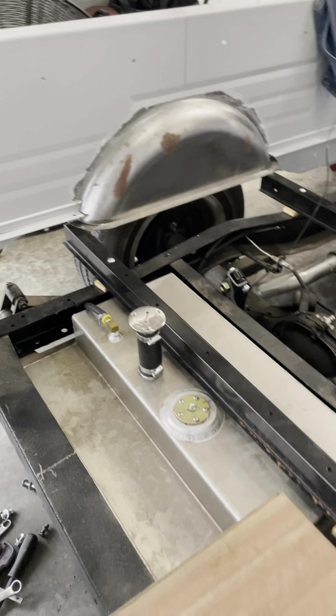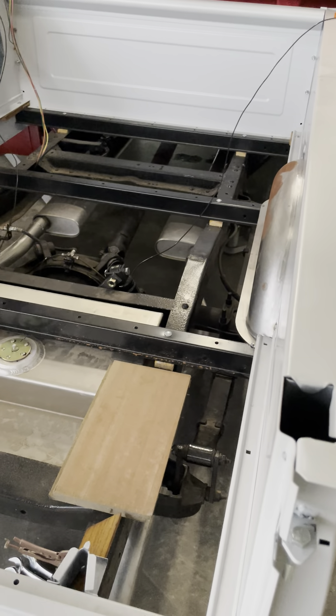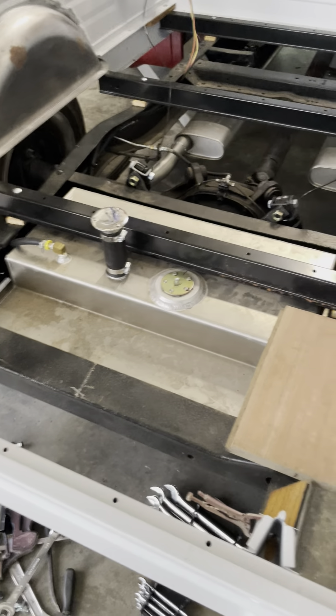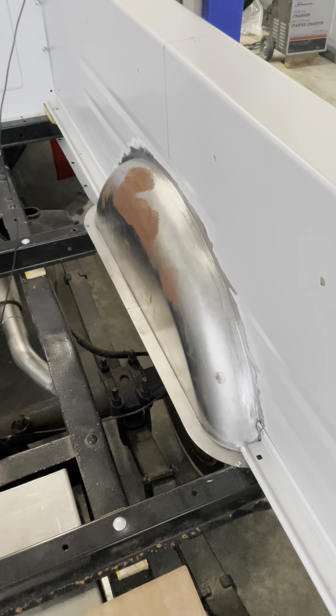Now the customer isn't really comfortable with that solution, so he's kind of seeking out maybe just putting in a whole new wiring harness — one that is set up for fuel injection.